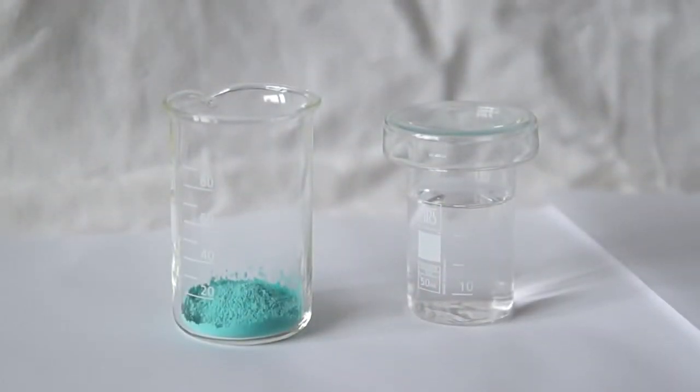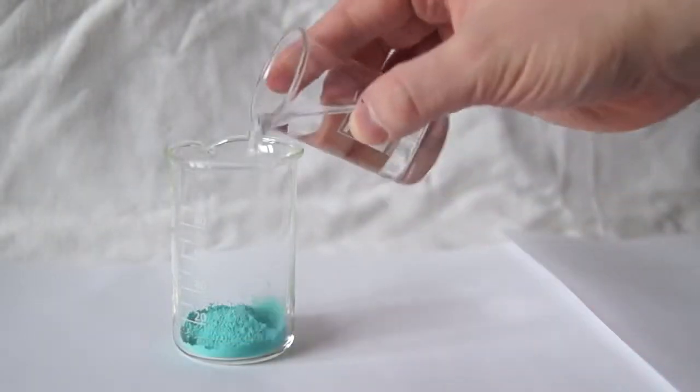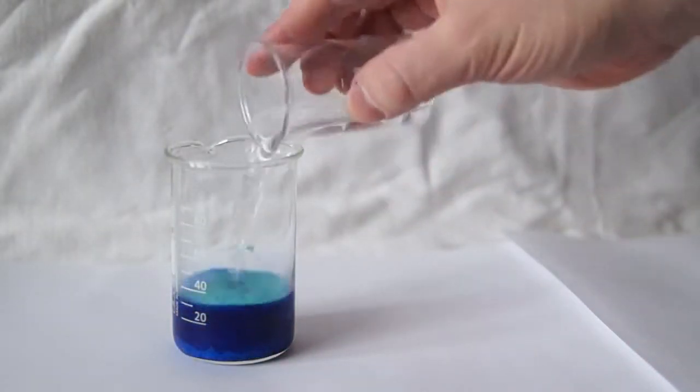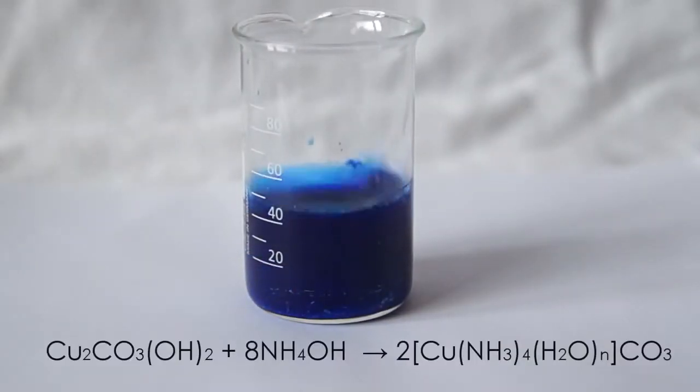Next we need a concentrated solution of ammonia. Here I have approximately 40 milliliters of 25% ammonia solution. Now I will pour this ammonia solution onto the copper carbonate. This forms a complex compound of copper which has a bright blue color.